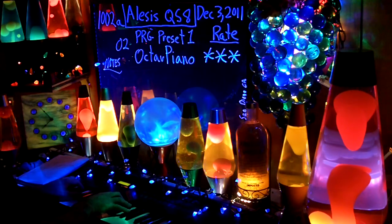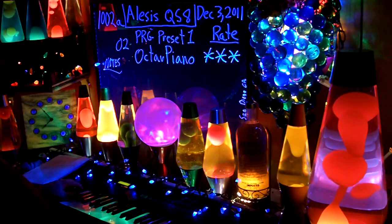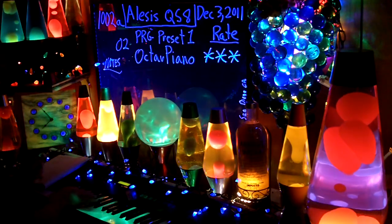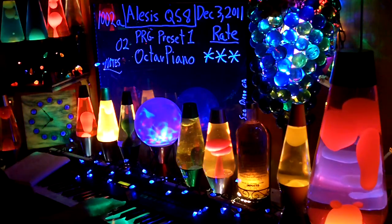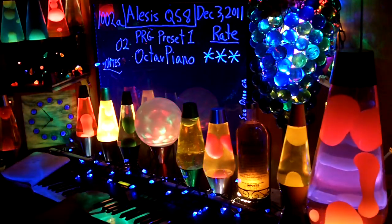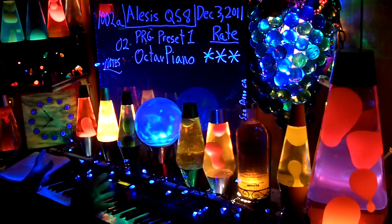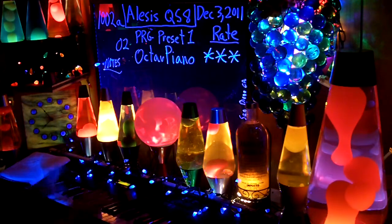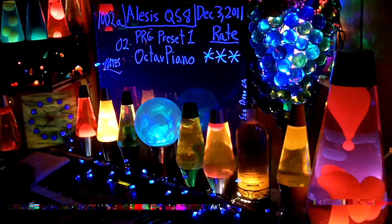Take two. This is zero two, preset one, program preset one — octave piano. It's a real bass. I got a feeling the octave was shifted; it was here and now it's over here. With the sustain.